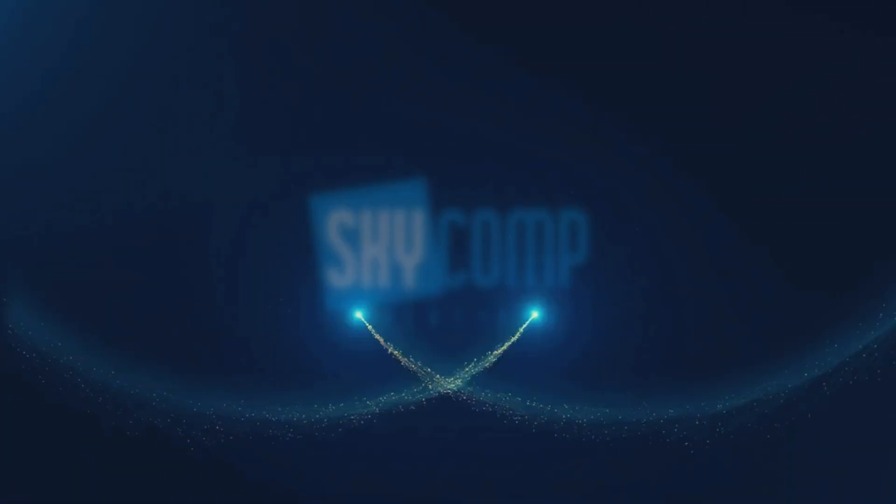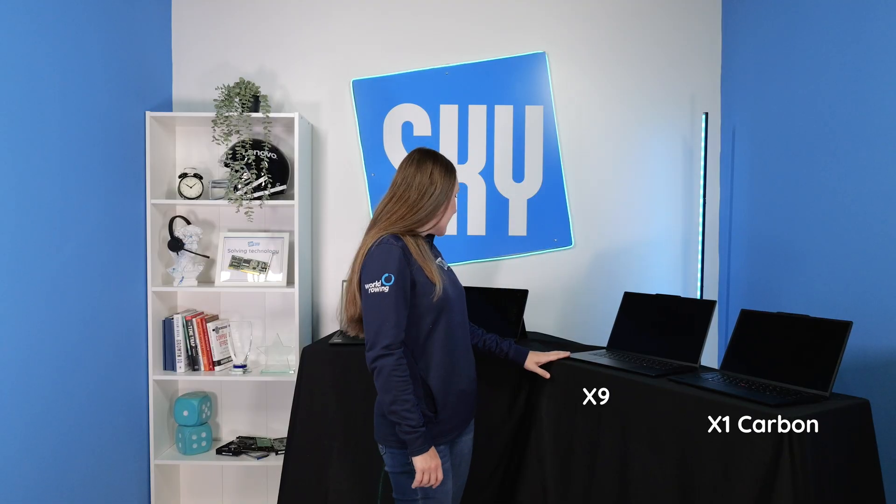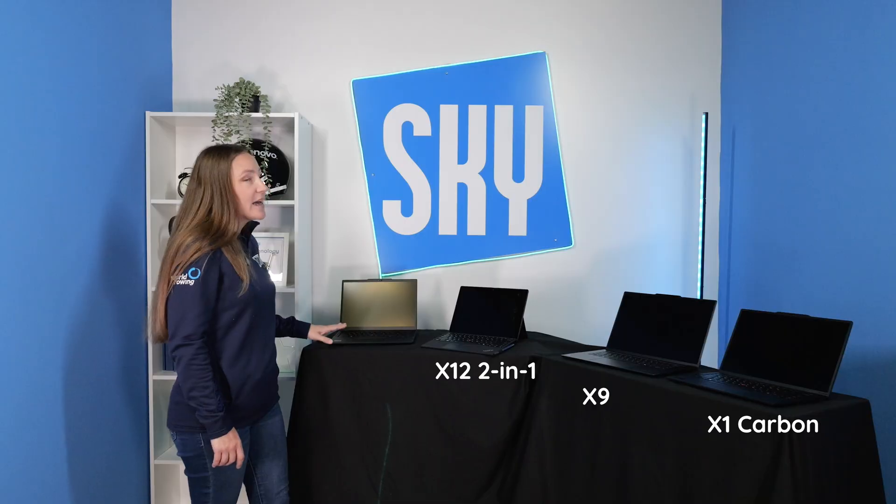Still looking for a laptop to choose? Today I'm talking about all things Lenovo X-Series. Hi, it's April from Sky Comp. Today I'm going to talk about four of the Lenovo X-Series laptops: the X1 Carbon, the newest X9 model, the X12 Detachable, and the X13.